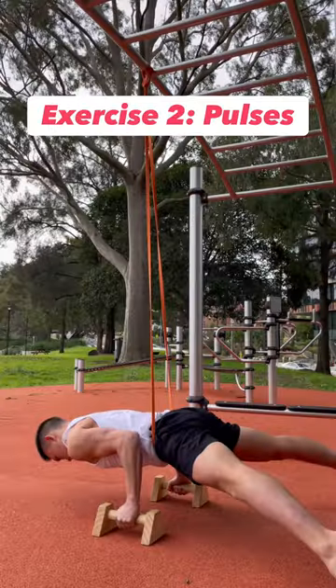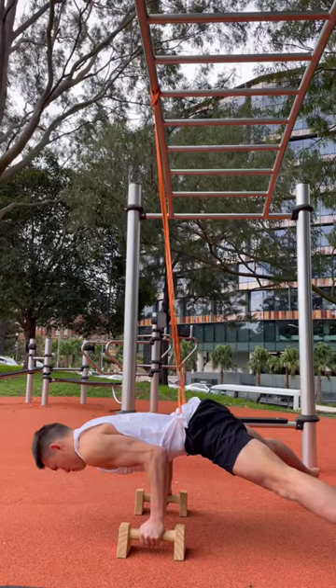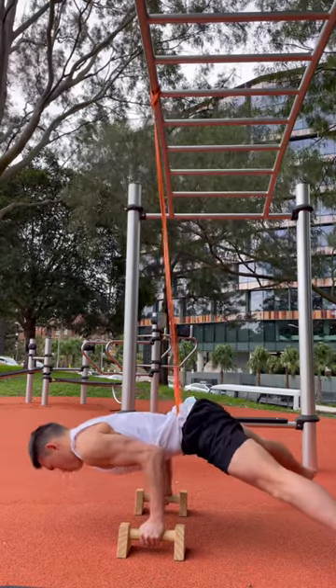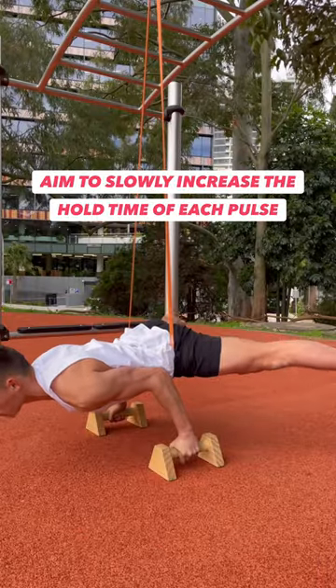To get a better feel for the movement, you can also pulse forward and backward for 30 to 60 seconds. You'll be able to pulse without your feet once you're strong enough to support your center of mass over your hands. Aim to slowly increase the hold time of each pulse.